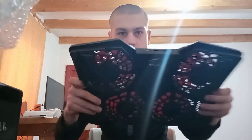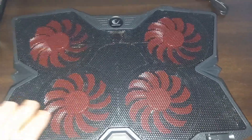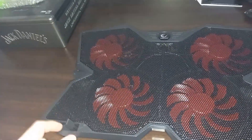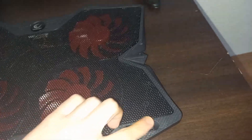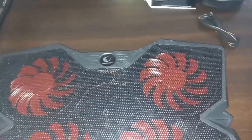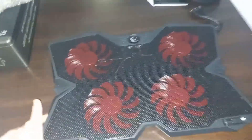We got some of these again — yep, this is the cooler. I'm gonna give you a closer look, then we're going to do some tests. Good looking cooler, like some gaming stuff. I don't think it's a gaming cooler, but it looks awesome.